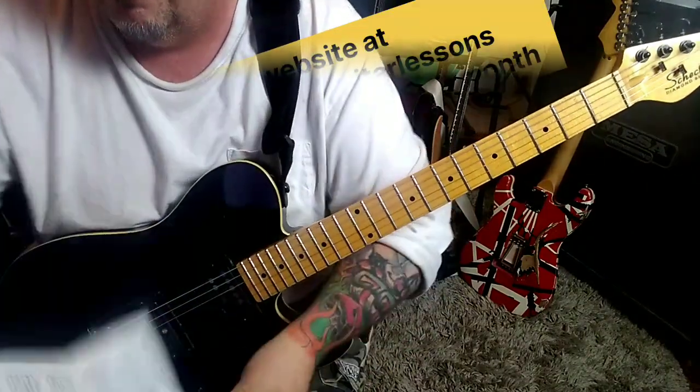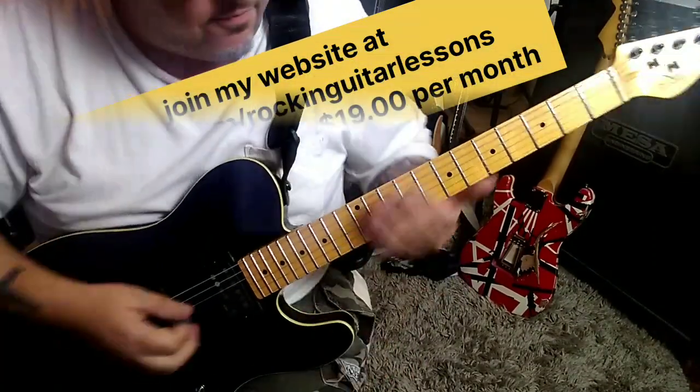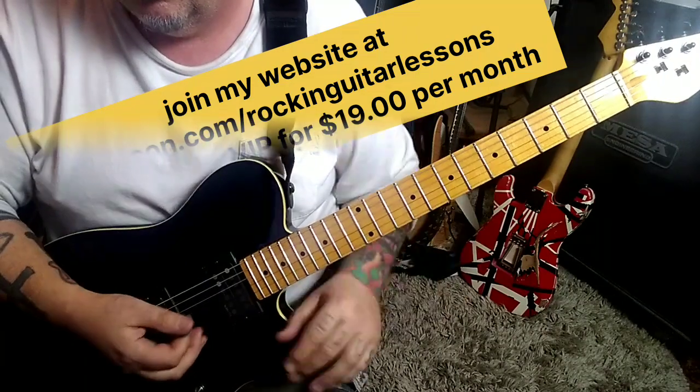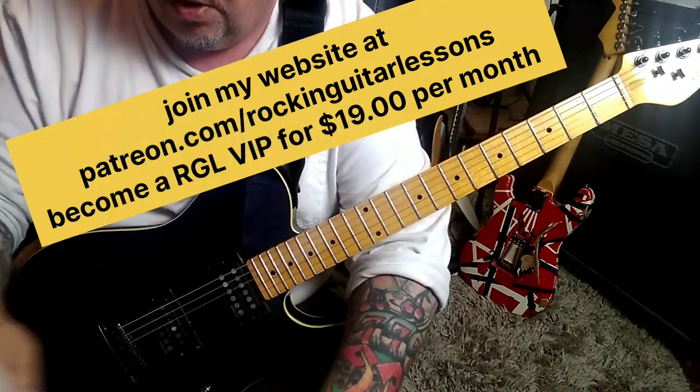Top of page 3. And repeat it, but play the 9th fret once. Then do four times of that solo.